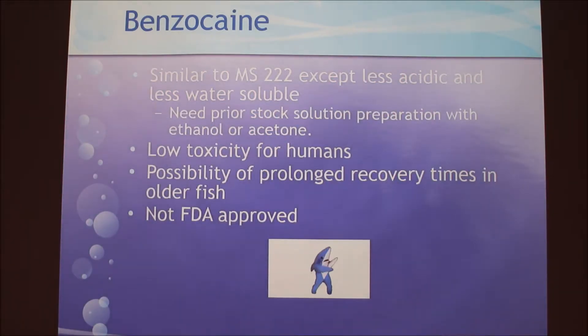The next anesthetic is benzocaine. It's similar to MS-222 except it's less acidic and less water soluble. Because it's less water soluble, you need to create a stock solution by dissolving the powder in ethanol or acetone, which is why it's not as commonly used. It's less toxic for humans than MS-222, but it leads to prolonged recovery times in older fish. It's also not FDA approved — interestingly, no pharmaceutical companies want to fund the studies, so it just hasn't been approved despite being present in many pain medications.